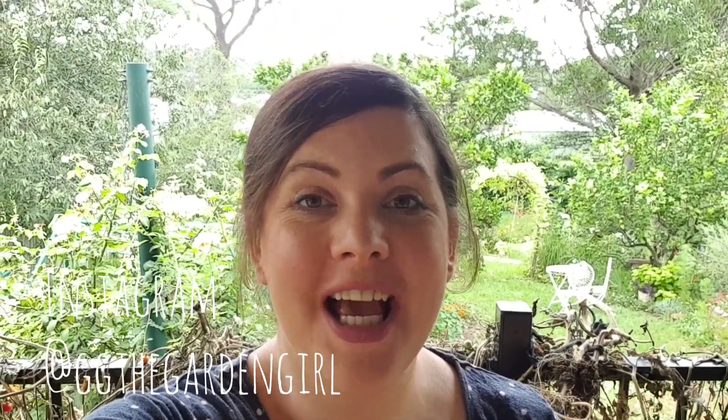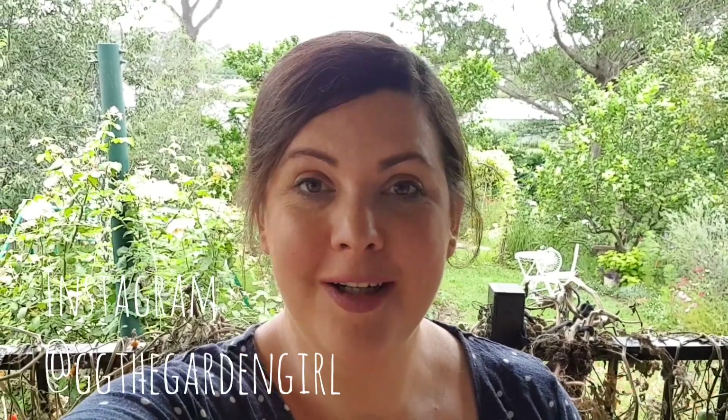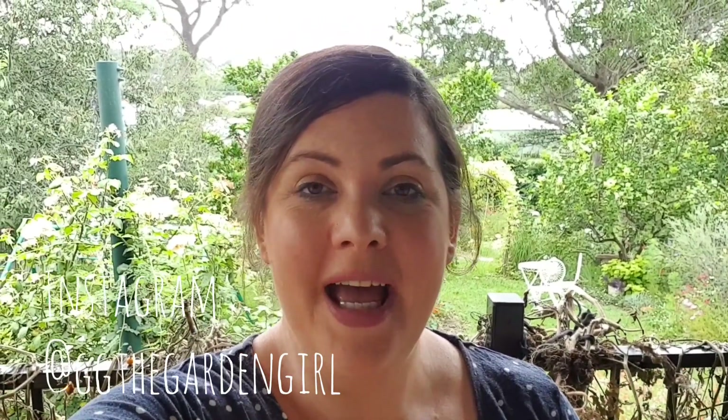Thank you for watching this week's video — I hope you enjoyed me showing you around. If you'd like to see more regular updates of my garden, I do have an Instagram account called GG the Garden Girl where I post on a more regular basis. Thanks again for watching, and I look forward to putting up a new video next week. Until then, happy gardening!